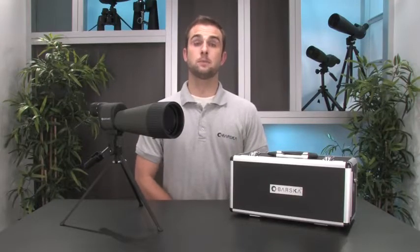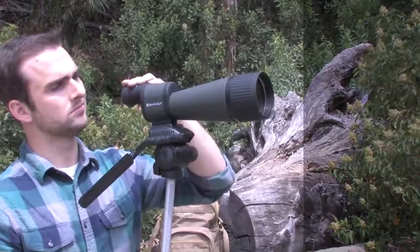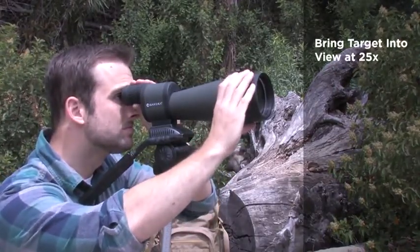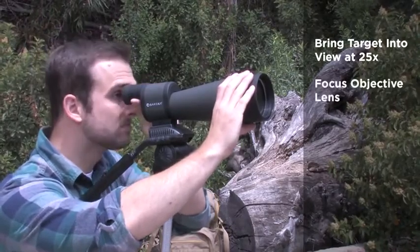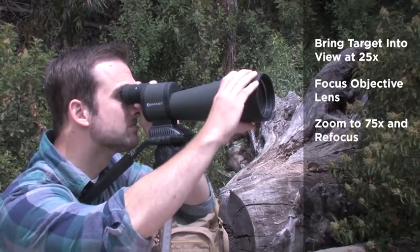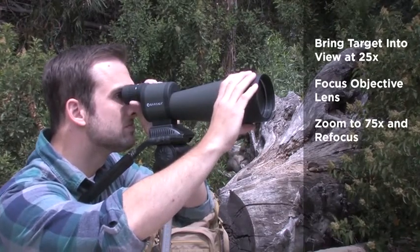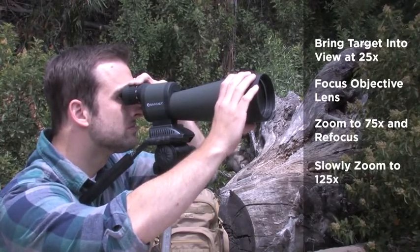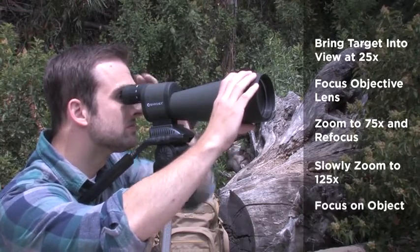To accurately obtain a clear view of the target object at 125 times magnification, follow these quick steps. Start by bringing the target object into view at the lowest power of 25x, and then adjust the objective lens to bring it into focus. Keeping an eye on the object through the spotter, increase the magnification to about 75x and refocus on the object. Now slowly zoom in to 125x while maintaining a visual on the target object, and then adjust the focus accordingly.